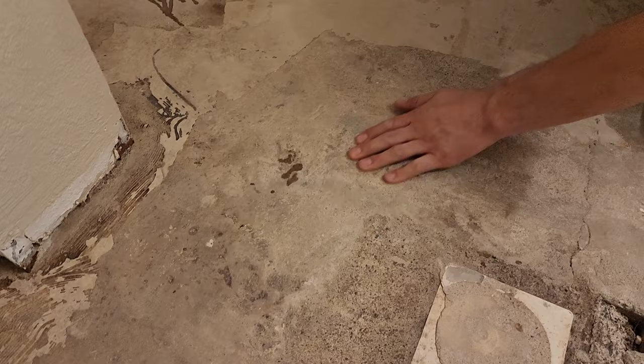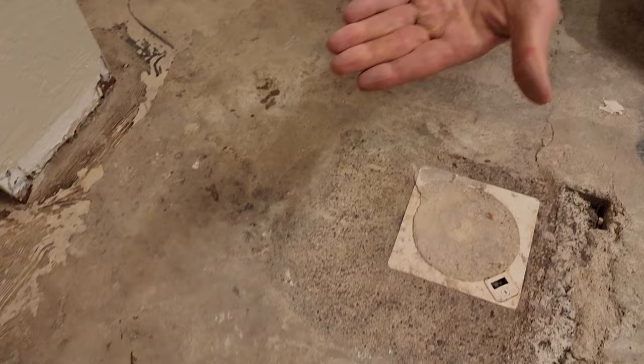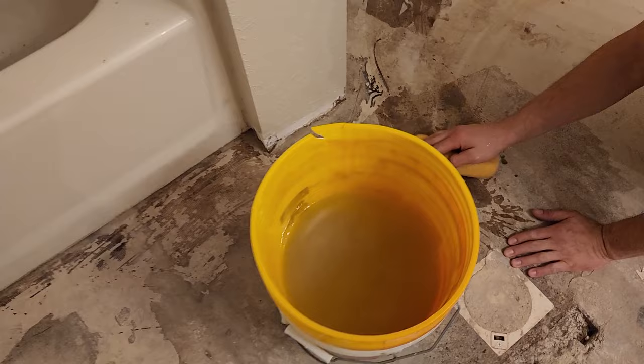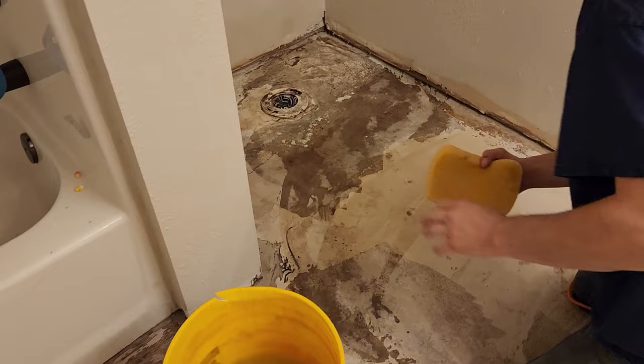Rub your fingers across the concrete — see all that dust that's on there. We want to get all of that off. Rinse the sponge out, squeeze all the water out, and then just come one swipe, flip it, swipe it again. In all the areas that you're going to do some floor fill, give it a quick sponge bath like this so that you can make sure that you get a good bond between the floor patch that you're using and the floor.